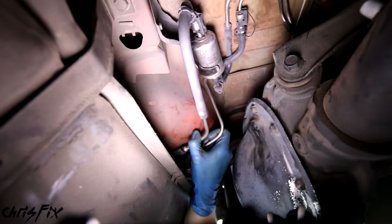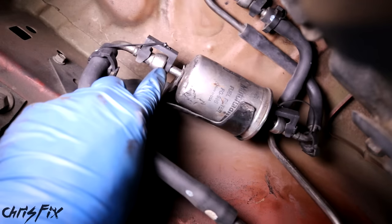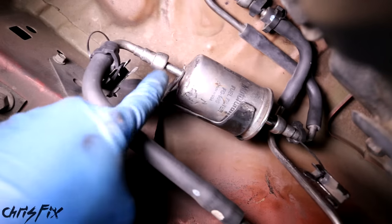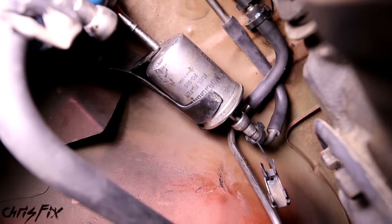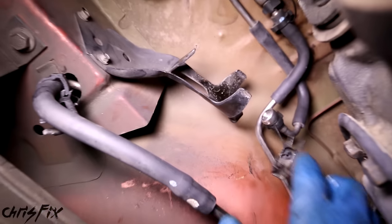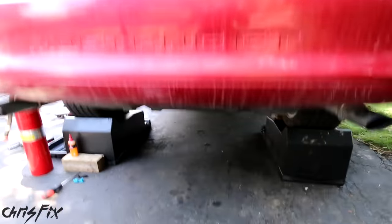Right here we have two fuel lines going into the tank that are not going to move when we drop the tank, so we need to disconnect them. Right up here is our fuel filter, which we're going to disconnect as well. To remove the fuel filter, there are connectors on each side. This is a quick disconnect, so we need these special tools that slide over the fuel line — push it in towards the quick disconnect and that'll pop the hose off. Have some paper towels ready, and I like to use the cap that came with the new fuel filter so I don't get gas leaking on me as I disconnect the other side — the other side is the exact same process. With the fuel filter removed, we have the remaining fuel line that we'll disconnect as we drop the tank.